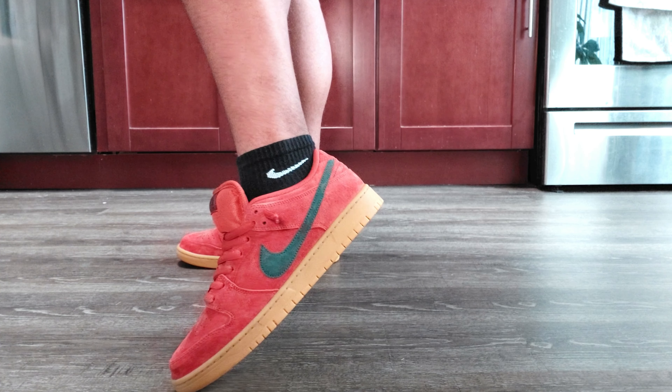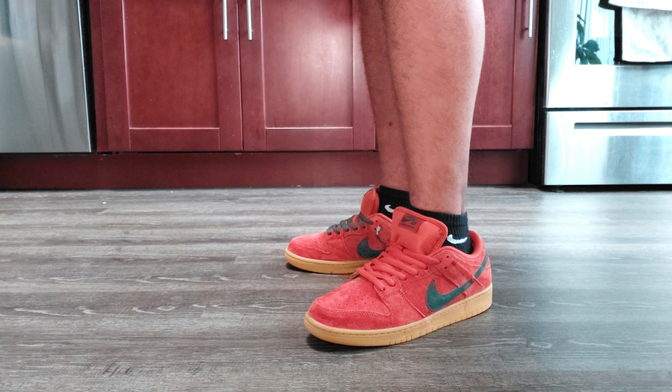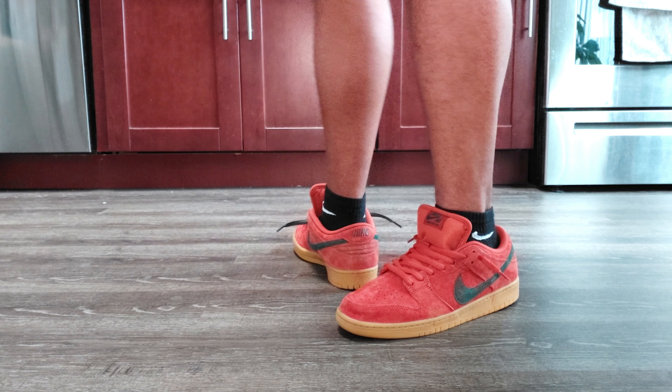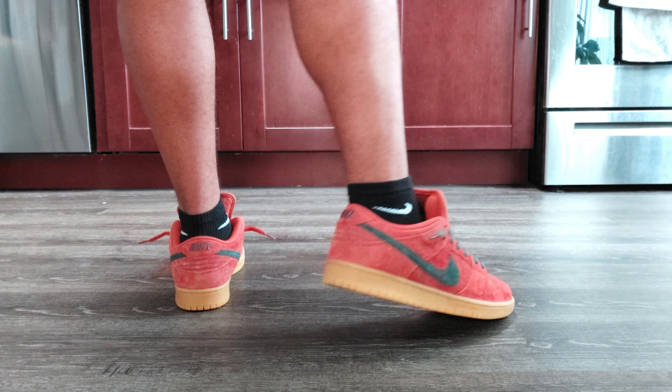It does come pre-laced with the orange laces. Taking a look at the inside of the heel, you do have those little foam pods here, which is common obviously in an SB Dunk. You have a gum bottom outsole here which goes along with the shoe, and then there in the middle it's green as well and it says Nike SB with the swoosh.